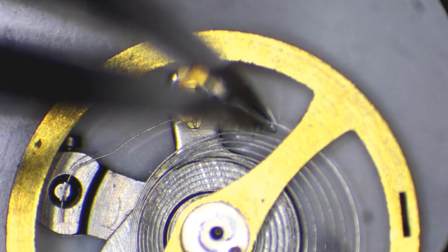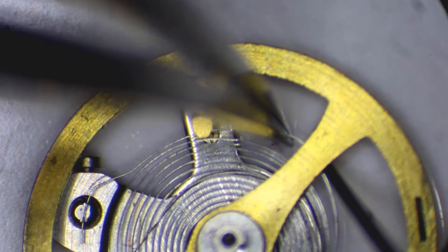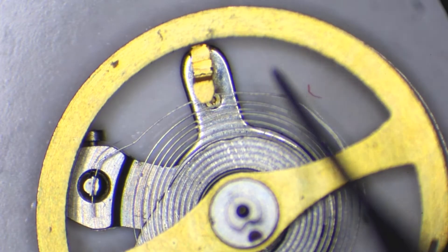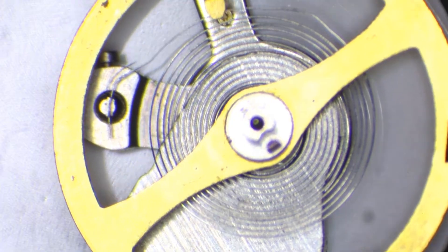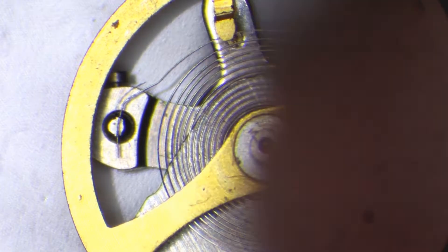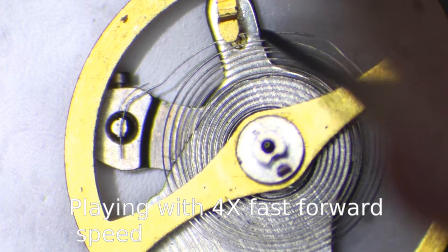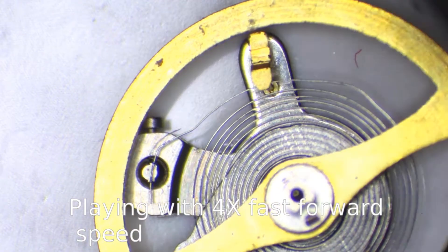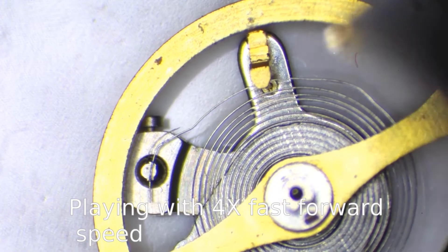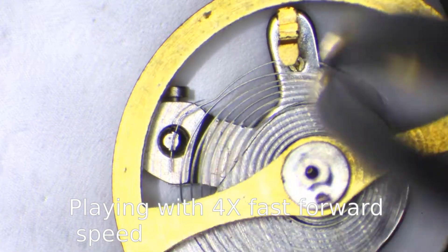But today I will attempt to repair the hairspring without taking it out of the balance wheel assembly. I hope to be able to do that because of the way the spring is bent. Let's see if it will work. I'm using a very sharp tweezers and a very thin needle which I made from a broken watch oiler.